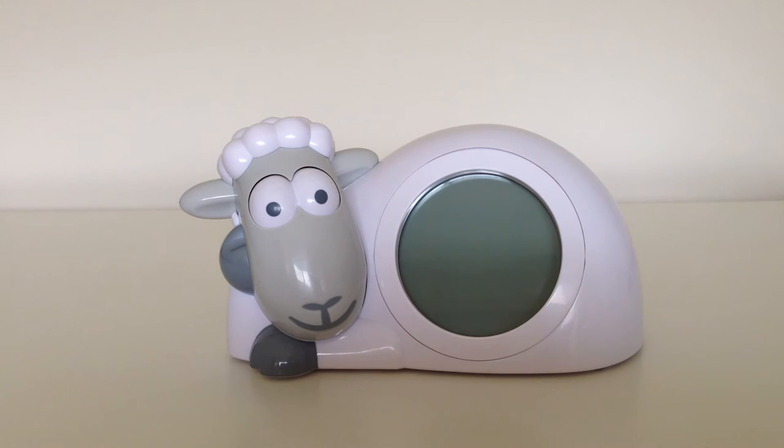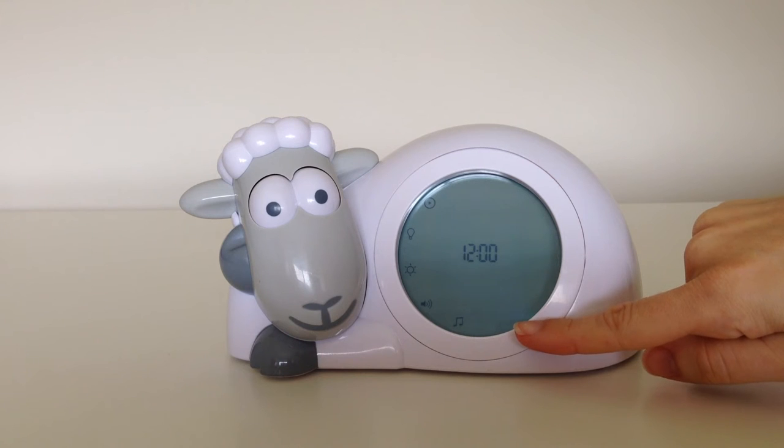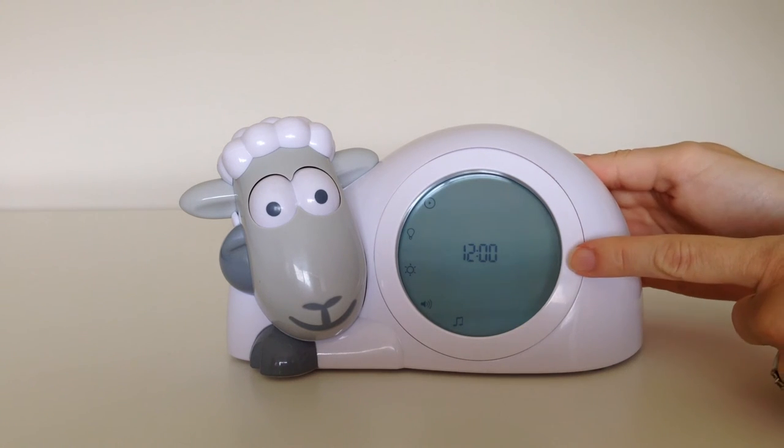The first thing you'll need to do with your SAM the Sheep is set the time. Plug in your cord to the power supply and switch it on. Your screen will light up and it will display the menu screen. Down the bottom, a clock symbol will flash asking you to set the time. Press OK to confirm.